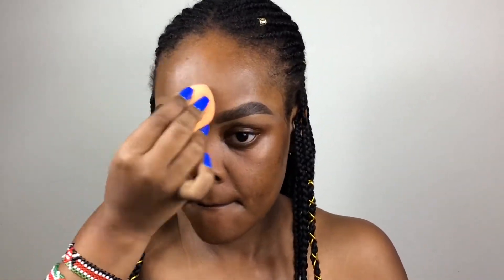Once I've applied my NYX Glitter Glue, I set those areas with a translucent powder — I use my Laura Mercier Translucent Medium Deep Powder. This sets the primer in place and gives me a little bit of coverage. It helps minimize oils, minimize shine, and set everything. It may look a little weird with the glitter glue underneath, but once you apply foundation you won't be able to tell.